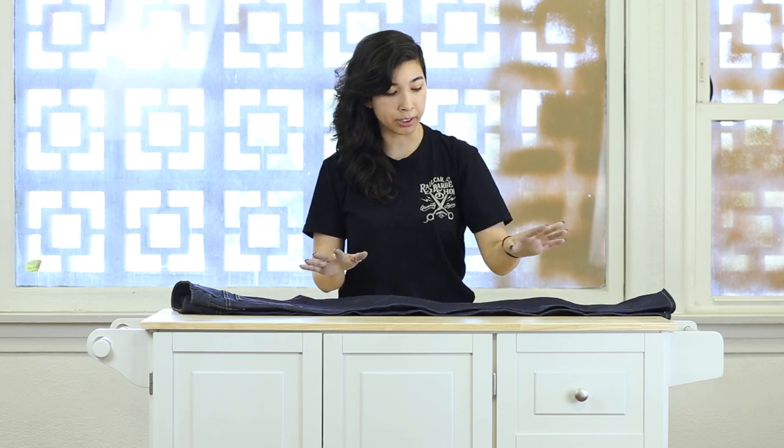It is a lighter weight so it's more breathable for the summer weather coming up, but there's still the rigidity if you're looking for the fades and the creases. It's not too drapey, so you can still be able to accomplish that.